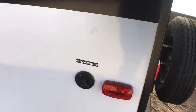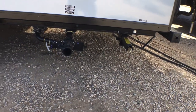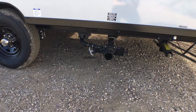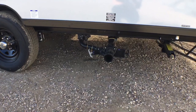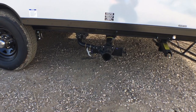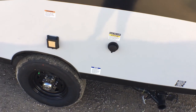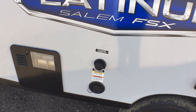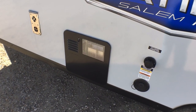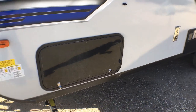Coming down the other side, you do have your cable and satellite hookup. Two things I would change: one is a window in the entry door, and two I'd like to see them tuck these terminations up just a little bit — they're kind of low hanging. You've got a handy black tank flush to clean out your toilet tank, a 30 amp detachable power cord, your potable water or fresh water inlet, city water connection, a 6 gallon water heater that is gas only, and then up here is the other side of your pass-through.